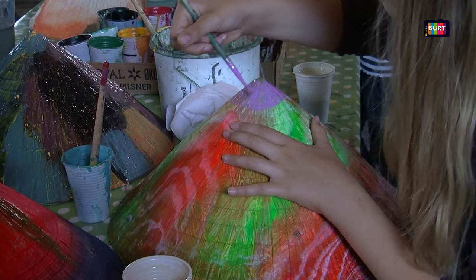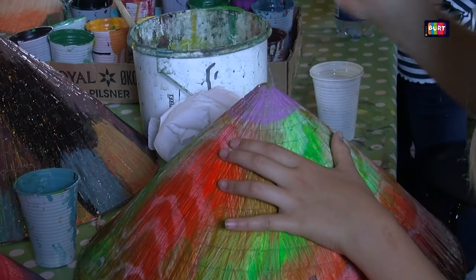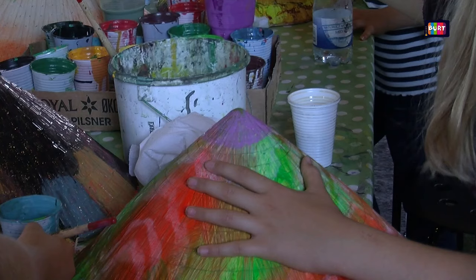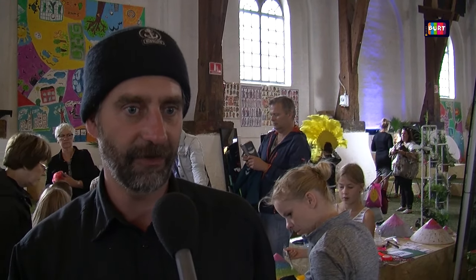The whole idea is that you can do something actively instead of just watching or buying. We have two techniques: classical with paint and brushes where you paint by hand, and a special technique where you use spray paint in water and then push the hat through the paint in the water, bring it up, and you get beautiful patterns from the water.